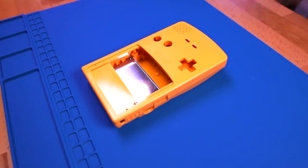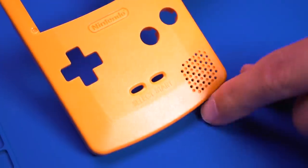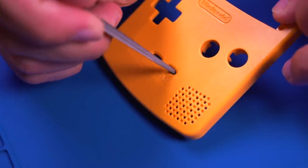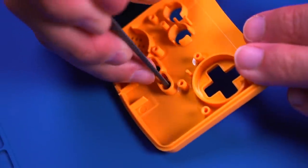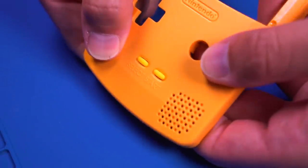Moving our attention to the Funny Playing shell, we need to slightly modify the start and select button openings. Unfortunately they are too narrow and can't fit the button membranes, so they'll need to be slightly widened using a small file. Carefully remove material and test fit the buttons frequently. Once they fit, we can proceed to prep the IPS panel.